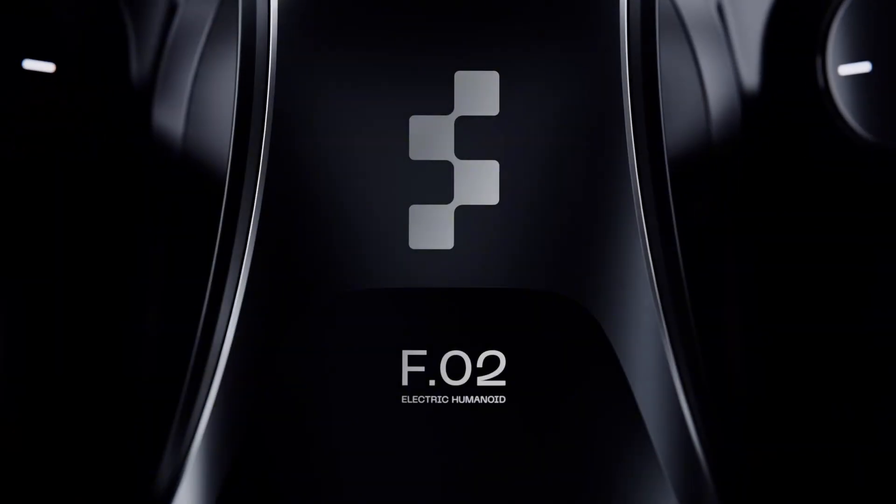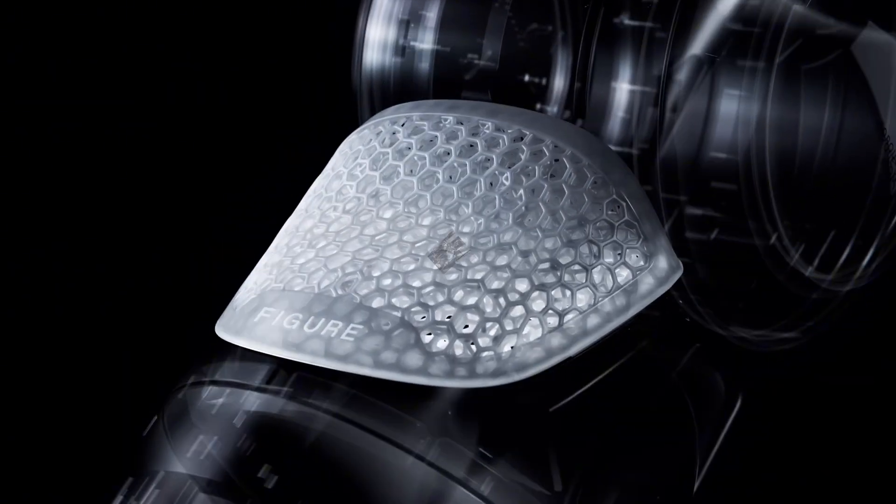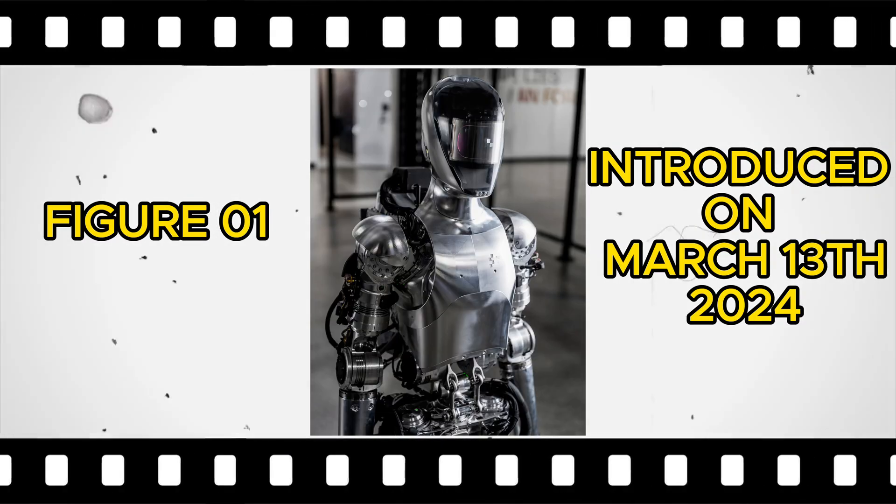Figure AI just uncovered its newest humanoid robot, Figure 2. Let's dive right into the amazing and thrilling upgrades compared to the Figure 1 robot introduced on March 13, 2024.